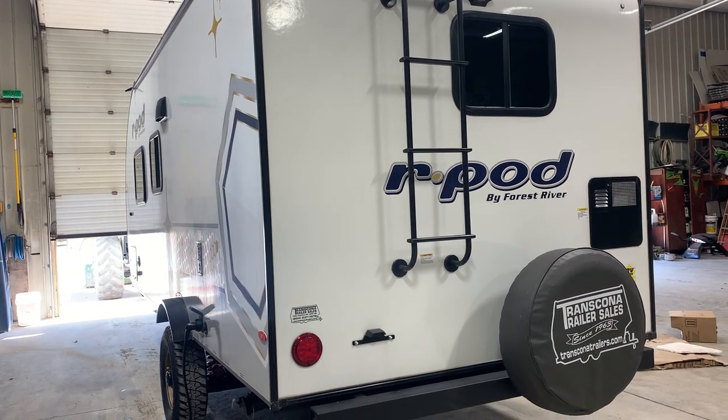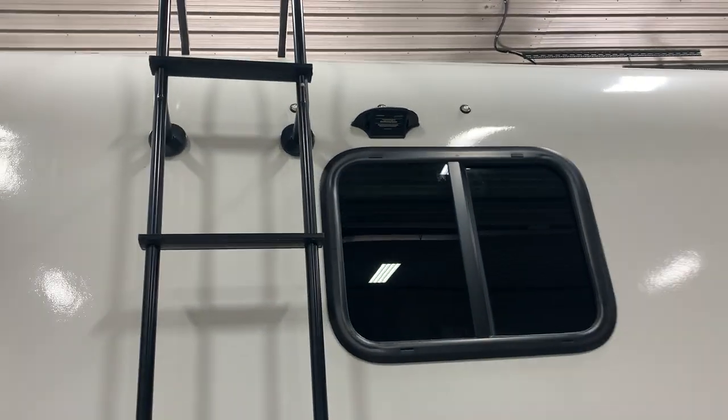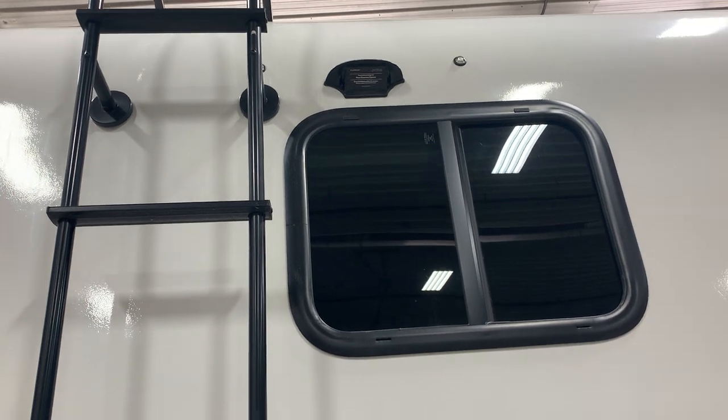We're just going to start off at the back of the trailer. If you notice right up top, you are pre-wired for an observation camera. If you'd like to get set up with that, our parts department can put together a quote for you — you just have to get into contact with them.